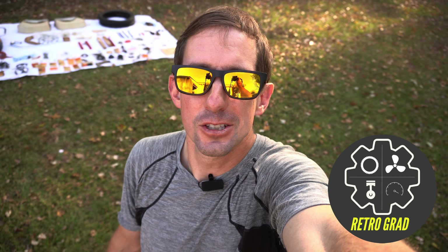Good afternoon, it's a wonderful sunny day here in Kentucky. Behind me is a whole stash of Aermacchi Harley parts that I've decided to unload on Bring a Trailer.